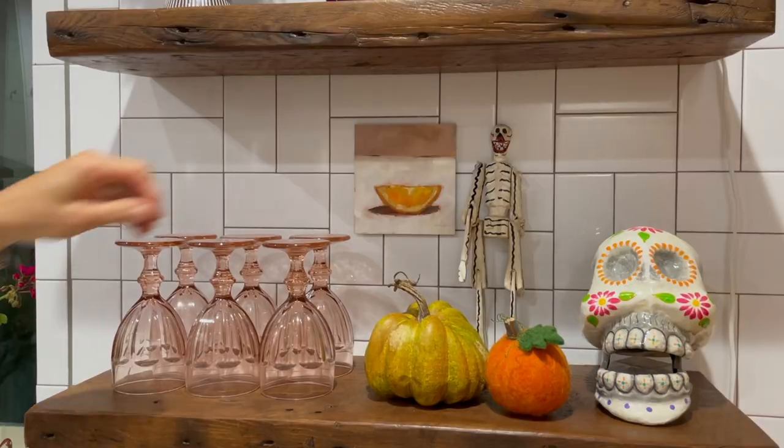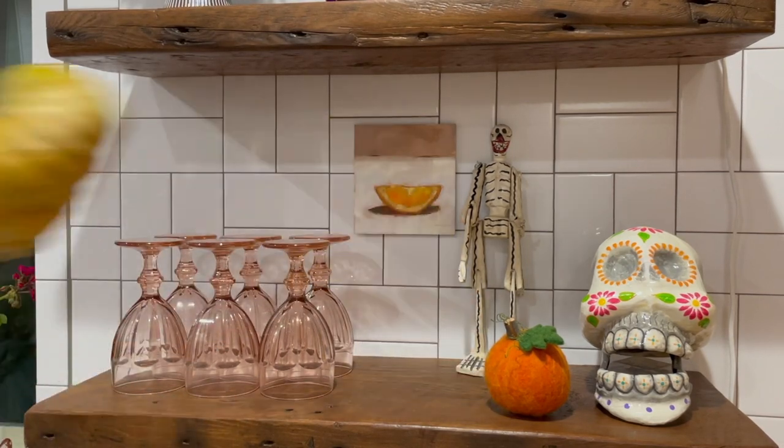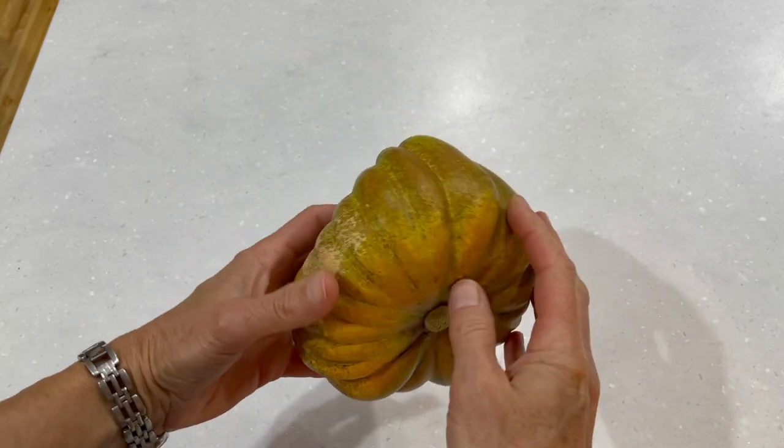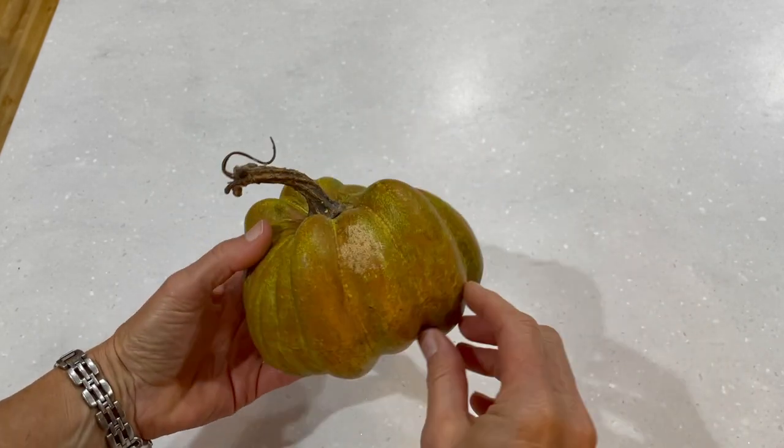I found this styrofoam pumpkin at the thrift store a few days ago. I like the odd shape but the color is pretty boring. I think it needs some drama and some glitter of course.